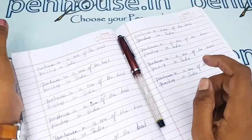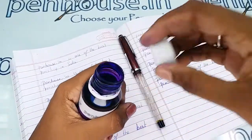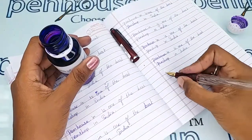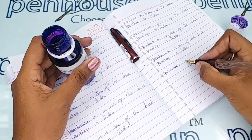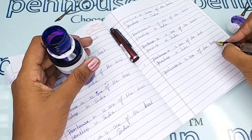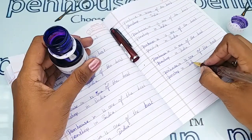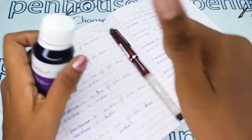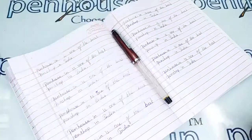Whenever we dispatch the pen to our customers we do this check before dispatching. For today's writing I'm using our Penhouse Bullet color ink. The writing is absolutely smooth and fine — wow, the writing is so good and uniform! If you have any query about this pen you can ask in the comment section or make a call to our mobile number.